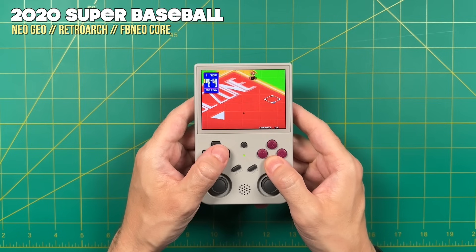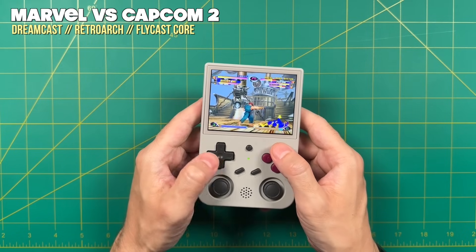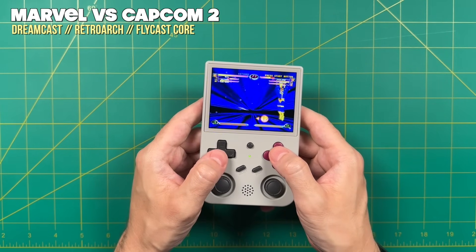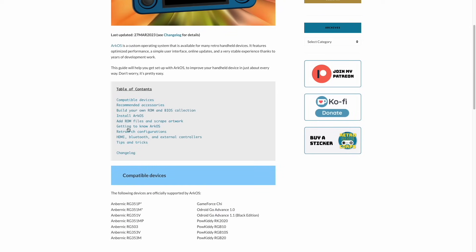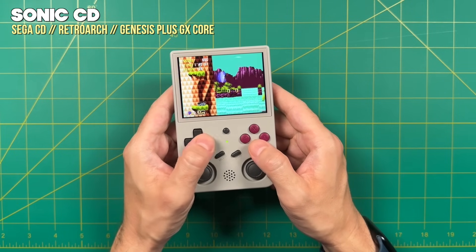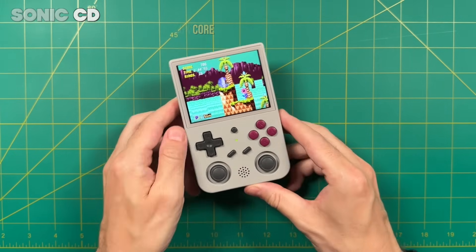In this video I'm going to show you all the various devices that will work with it and give you a quick summary of all the various custom firmwares we have out right now. Then I'll show you how to install ArcOS, some of my favorite features, and how to tweak your settings. I'll have a written guide to accompany the video linked down below. So grab your favorite drink and snack and dive right in.